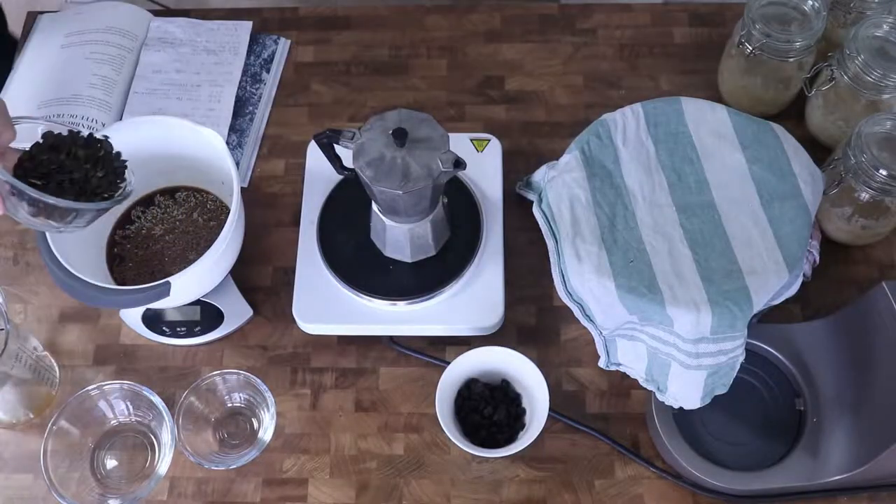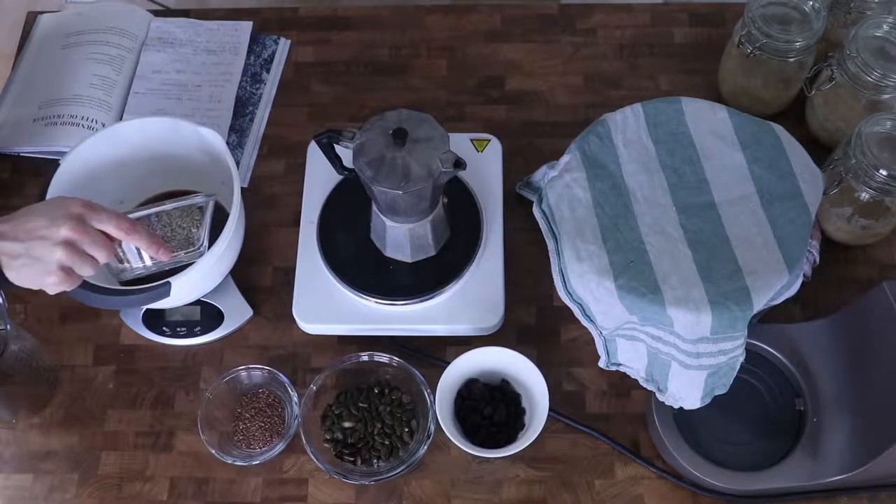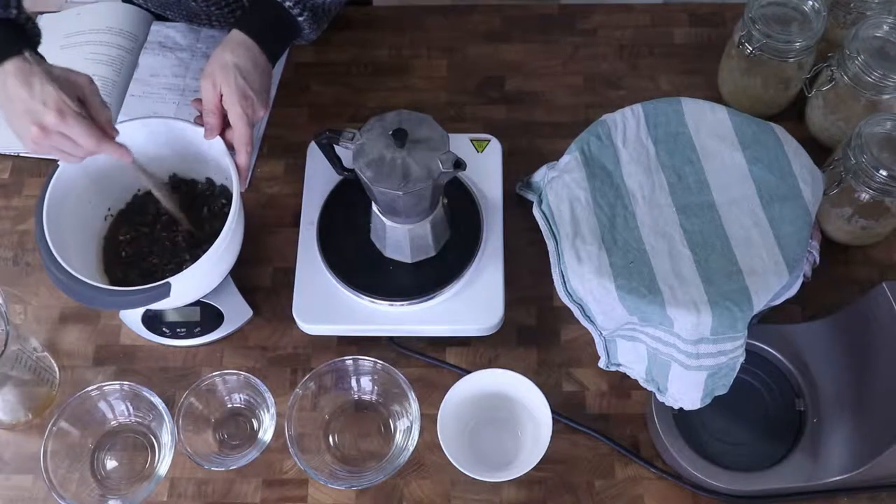Then I mix it together with the pumpkin seeds, dried cranberries, linseeds and mixed grains such as wheat or rye grains, and then of course the hot coffee and let it cool down.